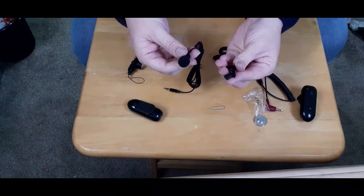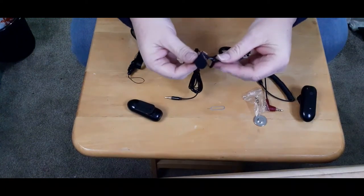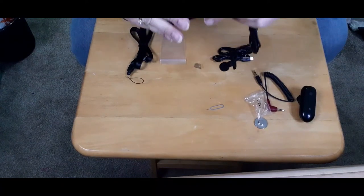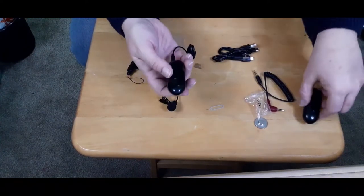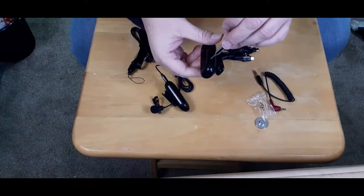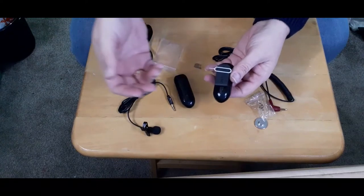We have the lapel clip, which you would clip onto your collar or clothing — it snaps on just like that. Once complete, you would slip the mic into your transmitter. Now, if something comes up and the transmitter and receiver come unpaired, you would simply use the reset pin and put it into the little hole on the side. And since it's magnetic, that grabs.